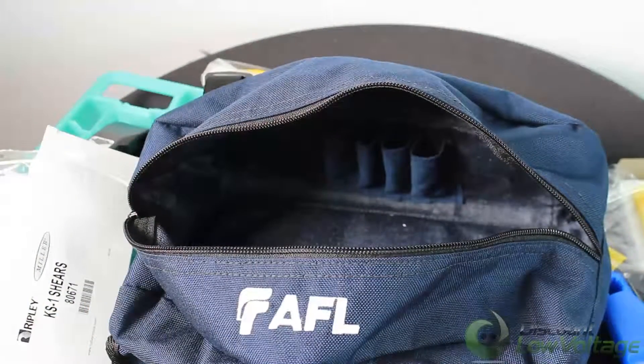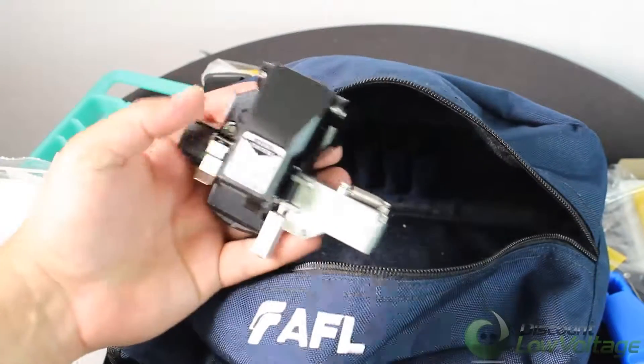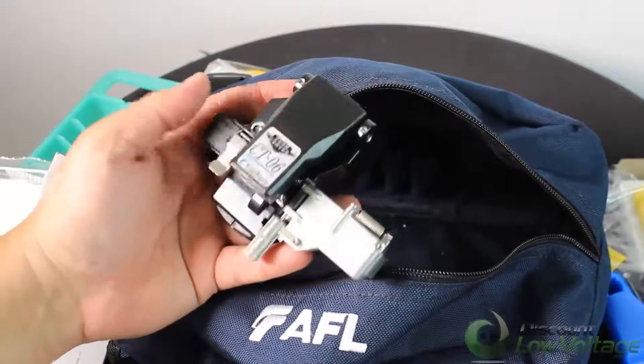The kit itself has a nice durable bag with some extra room, so you can go ahead and put some extra connectors in there. As far as the CT-06 cleaver is involved, this should last you quite a while.